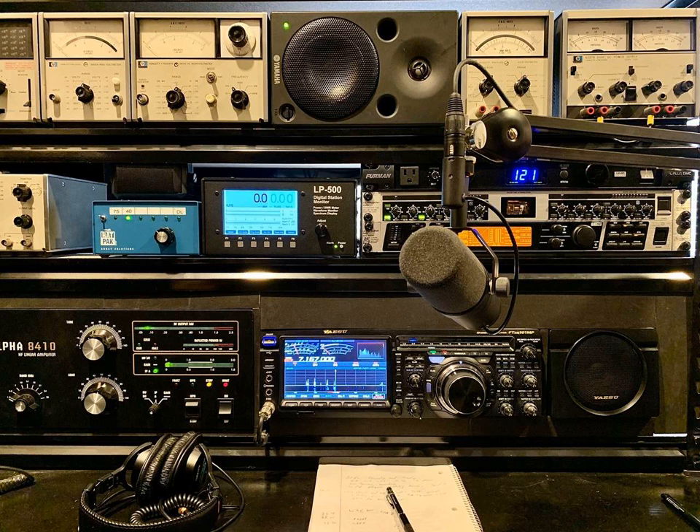From there, into a W2IHY iBox, which takes the line-level balanced audio and converts it to mic-level unbalanced into the mic input on the radio. The radio I set up on the spectrum analyzer with white noise for a flat response. Basically, the radio is flat, and I do a little bit of EQing to get proper sound from the microphone in the EQ 2496.